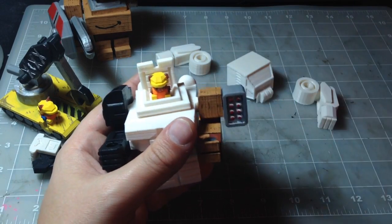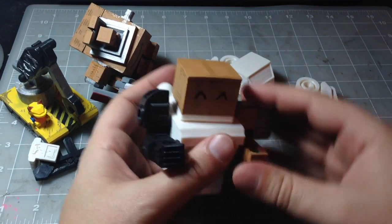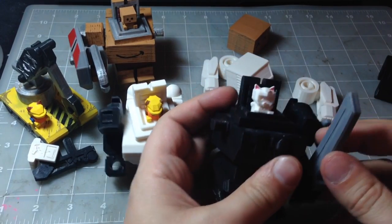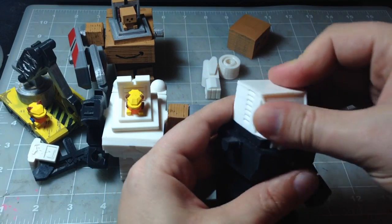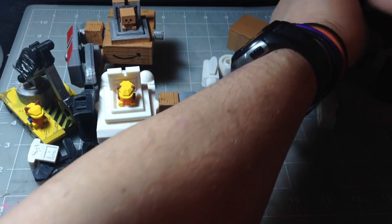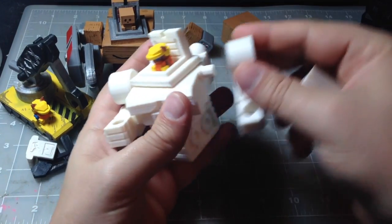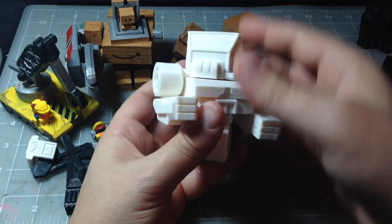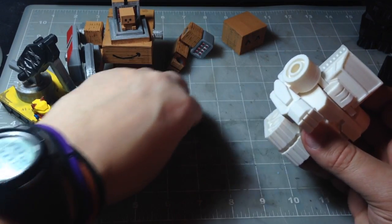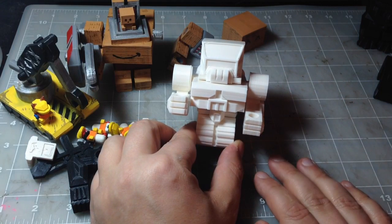I can even swap out the canopy. Here it is with one of the other mechs — there's all kinds of play value there. I'll just reset the construction mech here. As soon as I get this painted up, I'll go ahead and post pictures on all of the social websites, as well as my prints on Pinshape and on My Mini Factory. There is the Mech City construction mech. Thanks for watching.